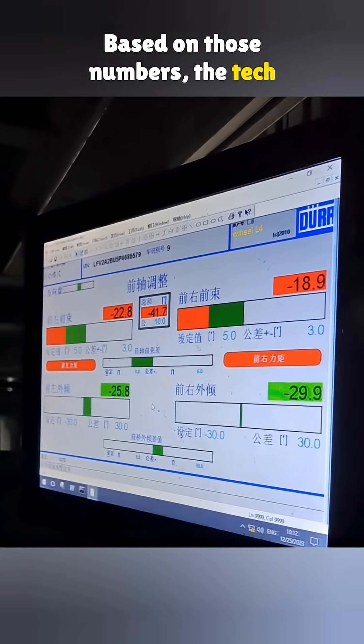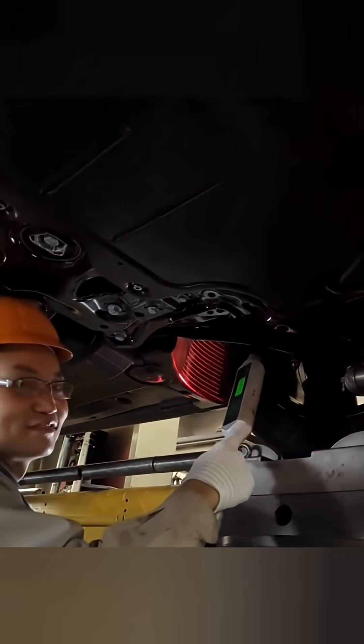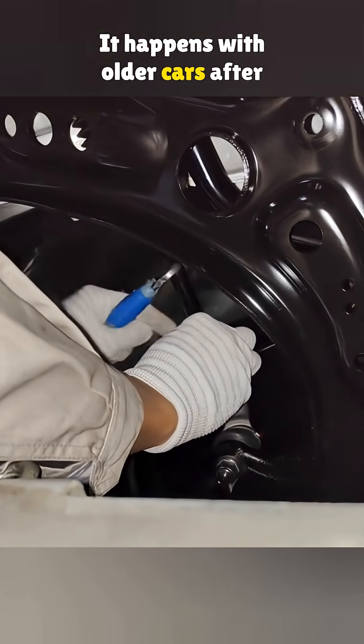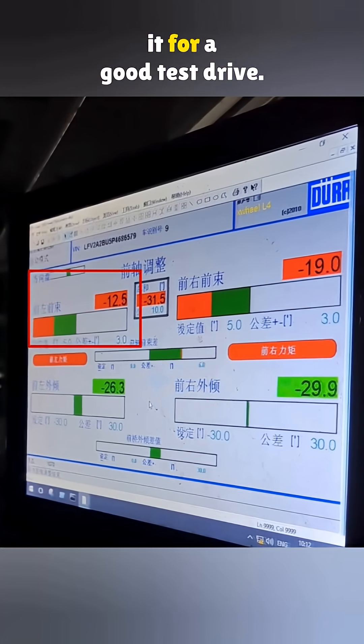Based on those numbers, the tech adjusts the caster by loosening the nuts and rotating the tie rods. That changes the rod length and corrects the angle. If caster is off, the car will pull to one side. It happens with older cars after uneven wear. So if you're buying used, take it for a good test drive.